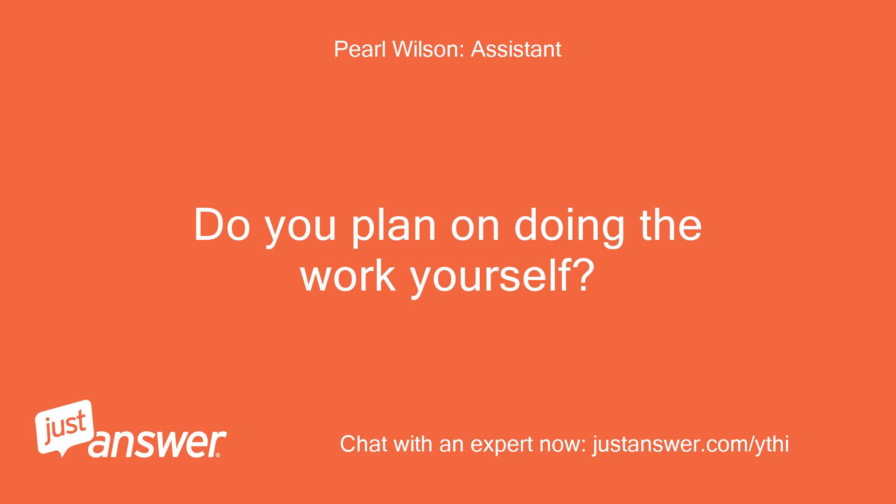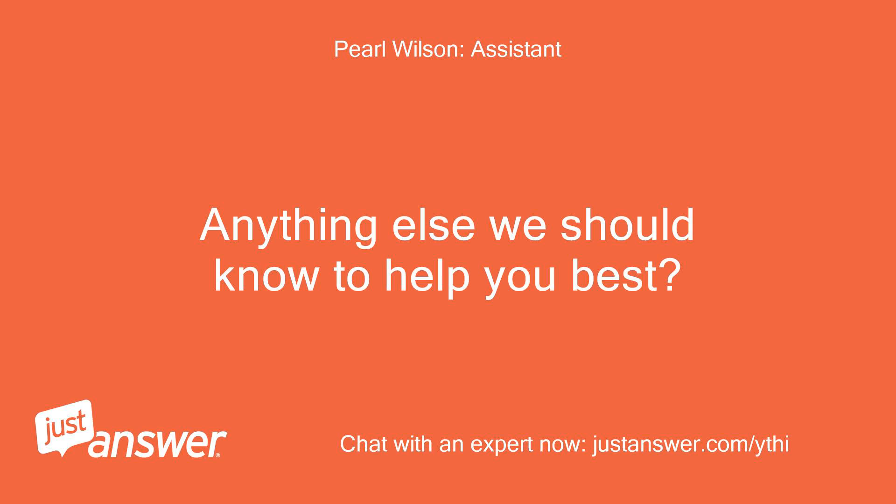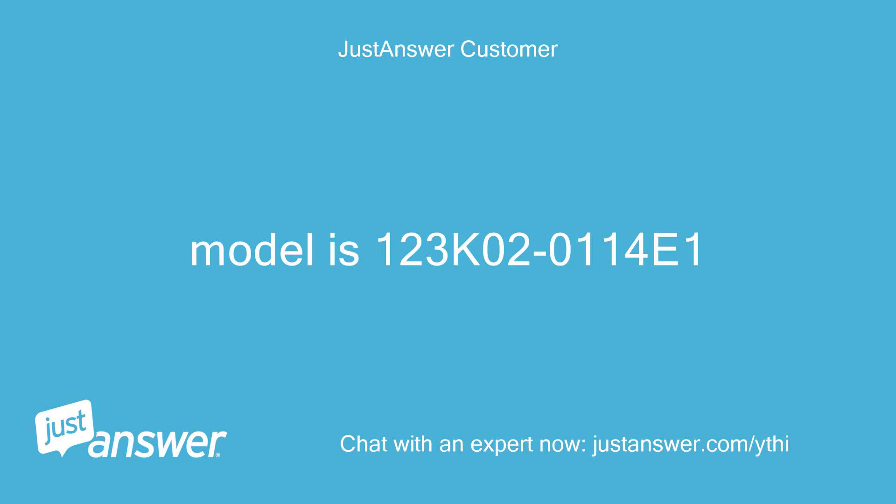Do you plan on doing the work yourself? Yes. Anything else we should know to help you best? The model is 123K02-0114E1.